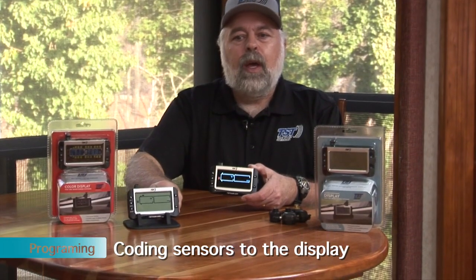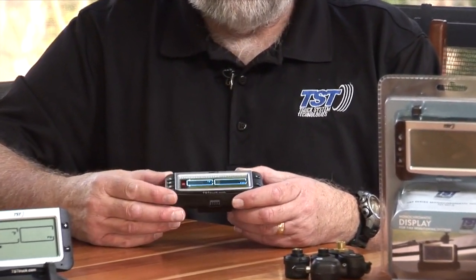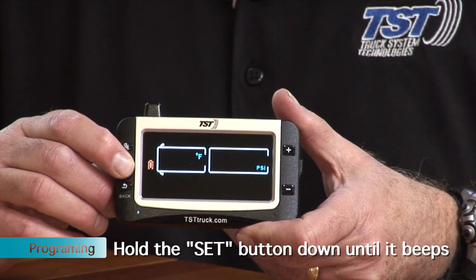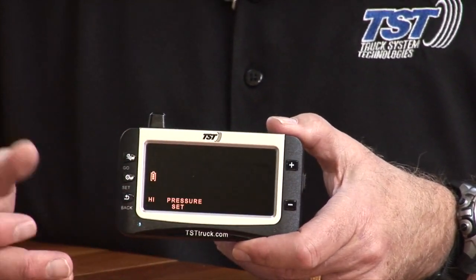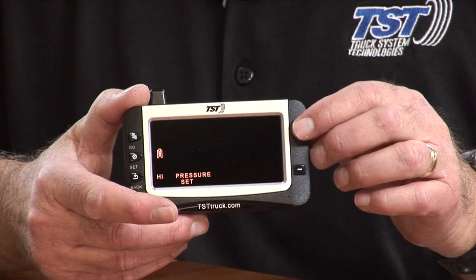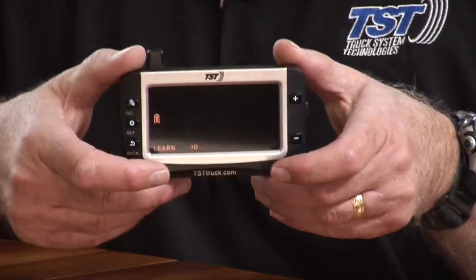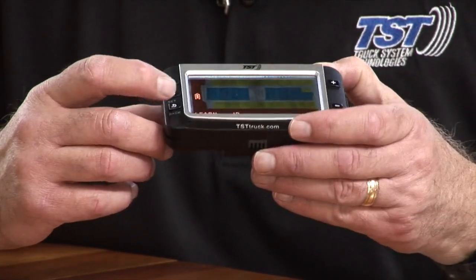I'm going to show you how to program this, starting with a clean slate on the color display. You get into programming mode by holding the set button down until it beeps, then release it. Now we're in programming mode and you can select what you want to program — it comes up first with high pressure. To get to the sensors, use the plus and minus button to shift through the different programs. If you do it five times you'll see 'Learn ID' at the bottom of the screen — that's what we want for programming sensors. Once you get there, hit the set button to go into that mode.